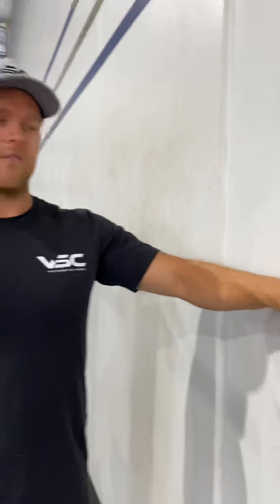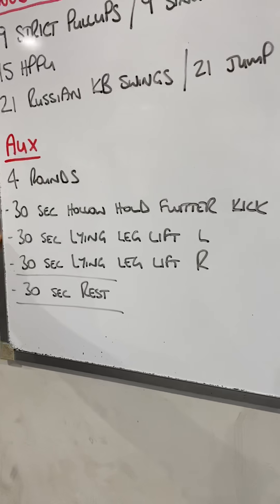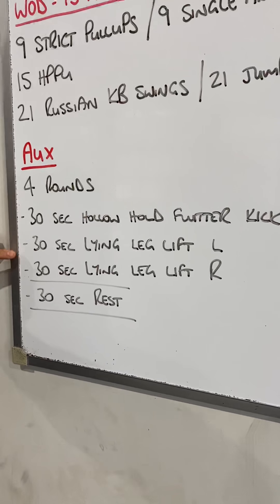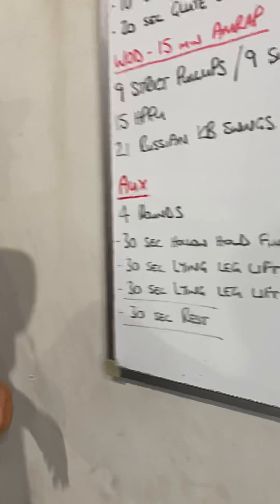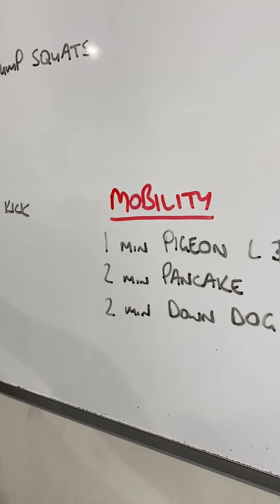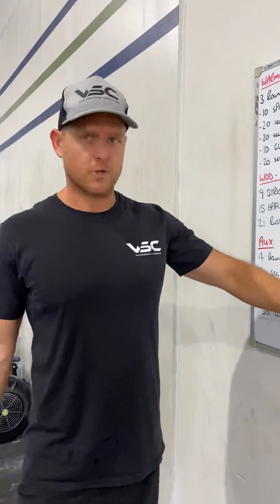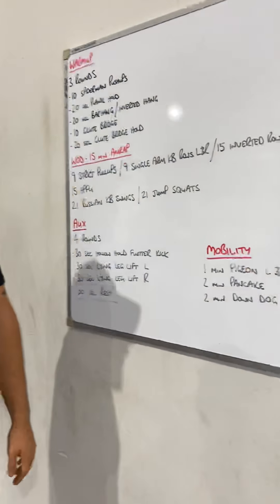After that, the auxiliary piece is four rounds: 30 seconds of a hollow hold flutter kick, 30 seconds of a lying leg lift on both sides, and then a 30-second rest. Today's mobility is very simple — just stretching the glutes after all the jumping or the swinging, hamstrings, and then a two-minute down dog.